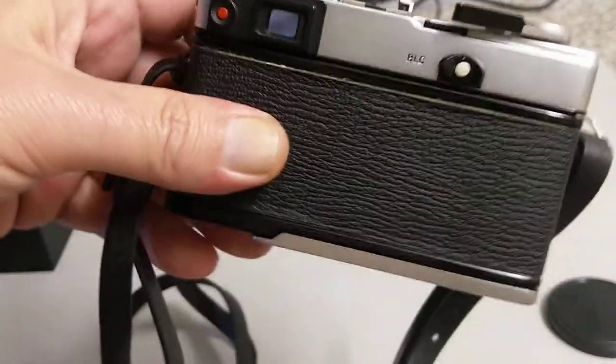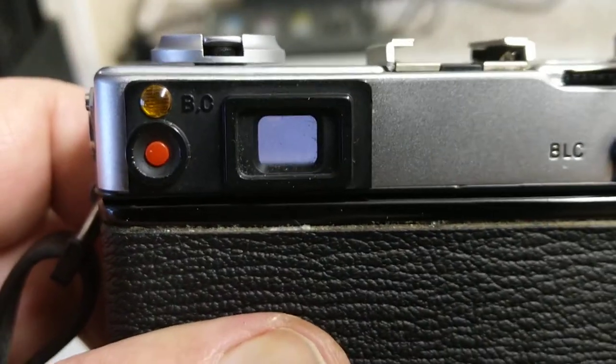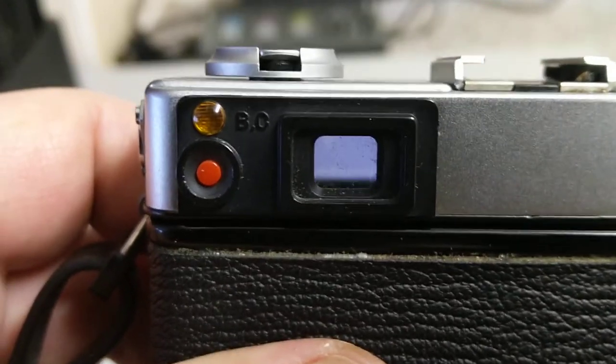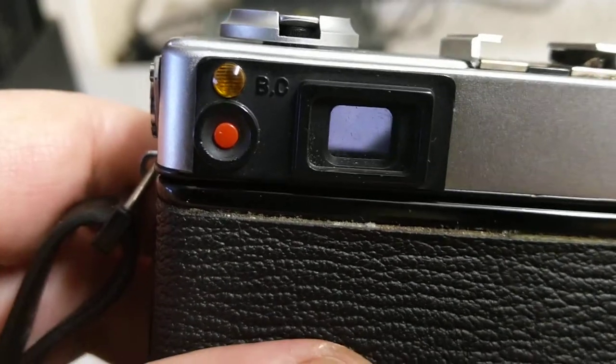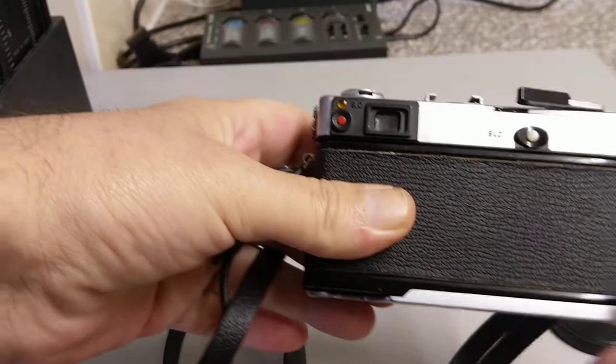Inside the viewfinder — I don't expect that you can see it — but on the bottom of the viewfinder there is a scale. It shows you the shutter speeds and the apertures, so it tells you what is selected, so you're not completely in the blind. It goes from f1.7 all the way down to f16, and the shutter speeds go from a 15th of a second to a 500th.